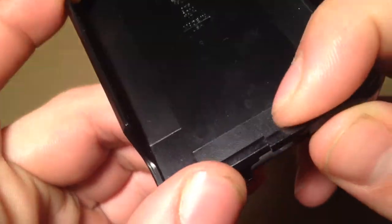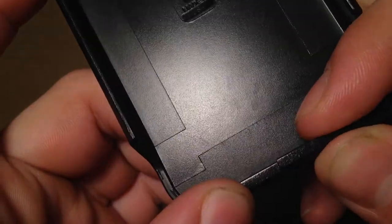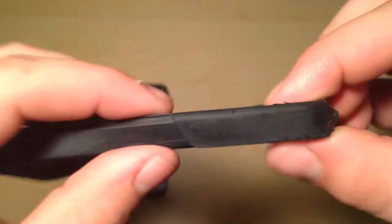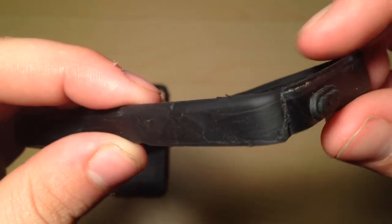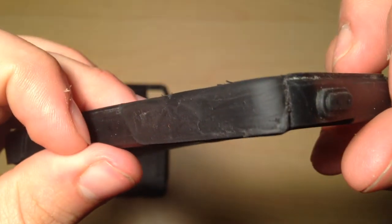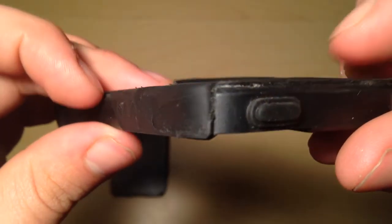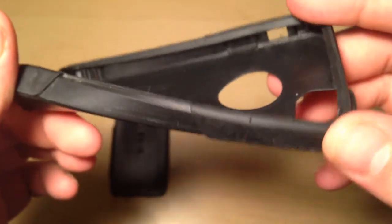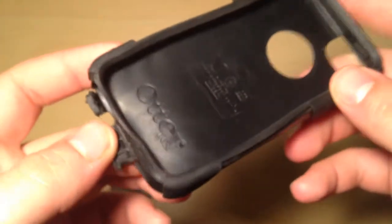I don't know how I did that — I just broke one down. That's the only problem on the plastic piece, the Otter piece. Then on the rubber one, as you can see right here, it's tearing a whole bunch. That's the most reason why I wanted to get one — because the rubber's tearing on this side.